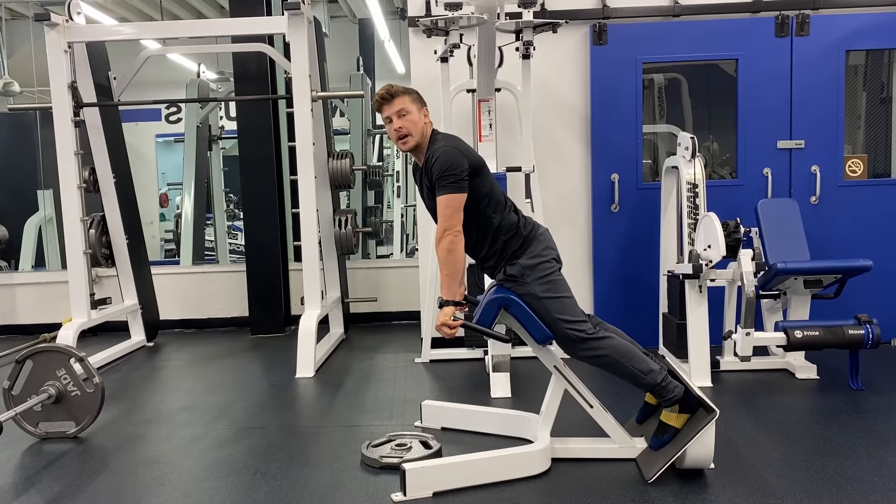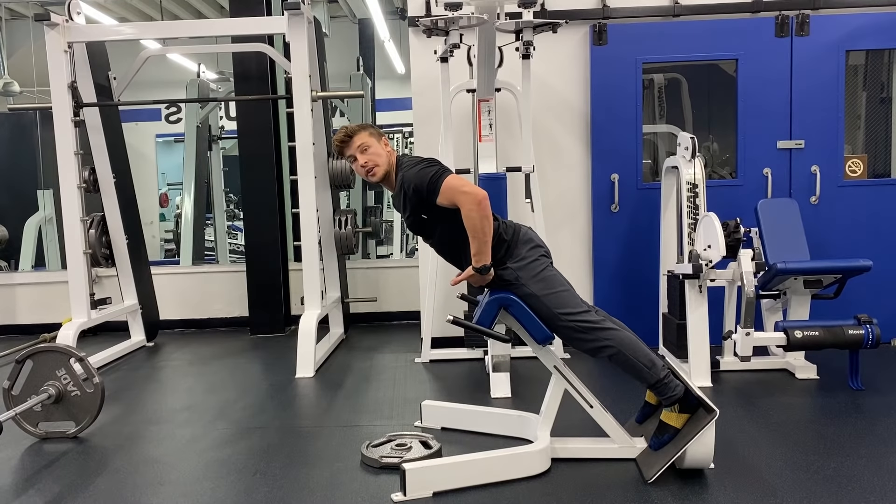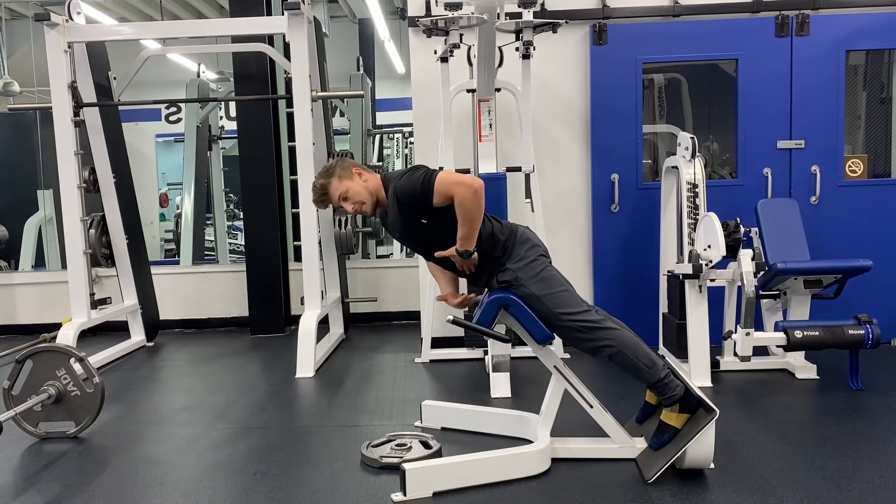Eric Kerkiske here. Today I'm going to teach you how to do the 45 degree glute ham raise. Start out with the machine a little bit below your hips — my pelvis is right here. I like to go a little bit below it, right around your pockets.